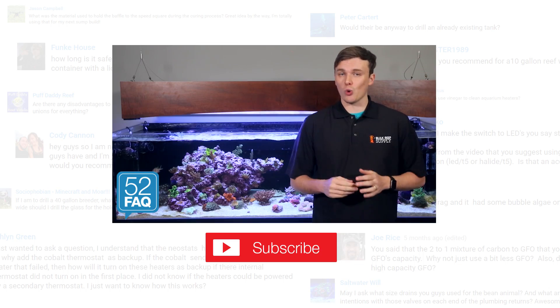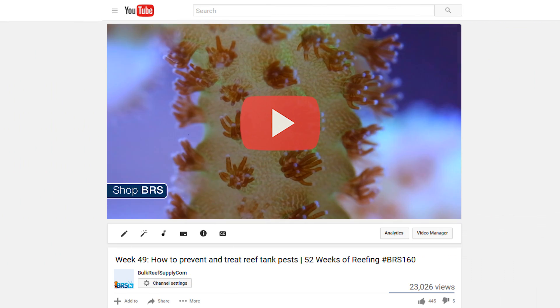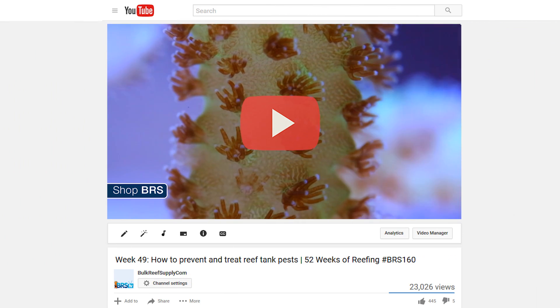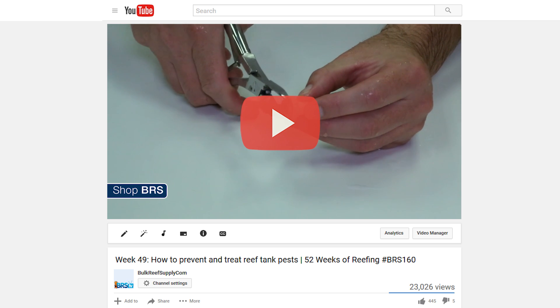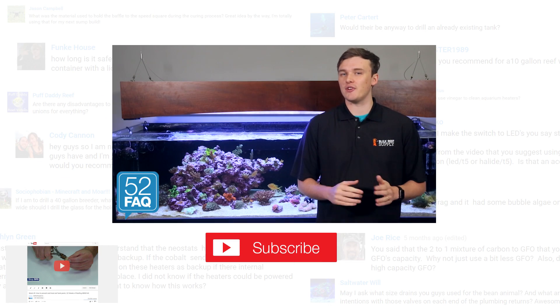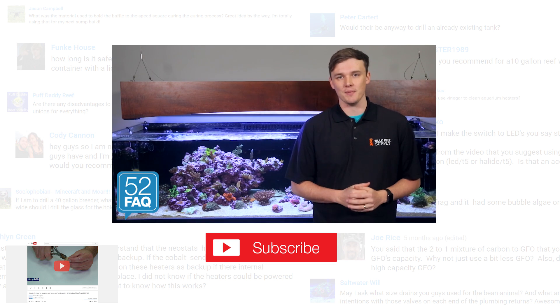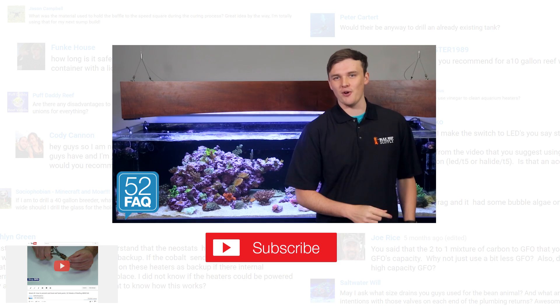If you're interested in learning more about coral dipping, quarantine, or coral pests in the reef aquarium, do yourself a favor and check out week 49 of 52 Weeks of Reefing: How to Prevent and Treat Reef Tank Pests. Don't forget, answering your questions is what the 52FAQ is all about, so ask us something you want to know in the comments below. See you soon with the next 52FAQ.